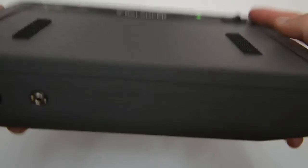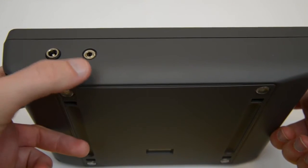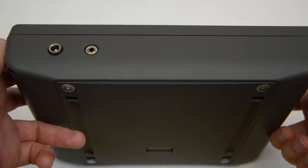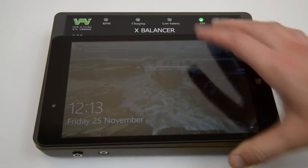On the rear side, you'll find two sockets. The left one is the DC input and the right one is for communication between the instrument and a computer if you don't choose to use Bluetooth. The tablet will be attached to the instrument by using Velcro.